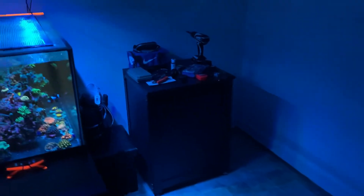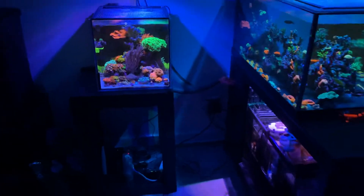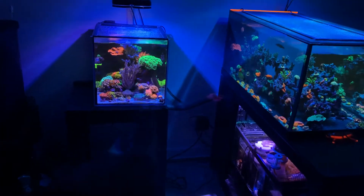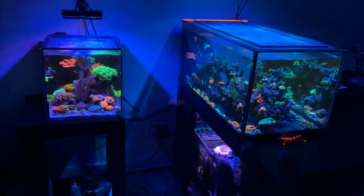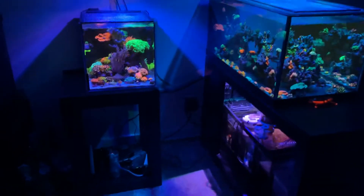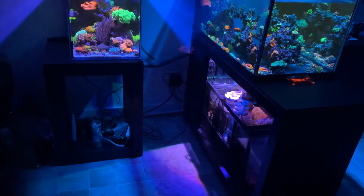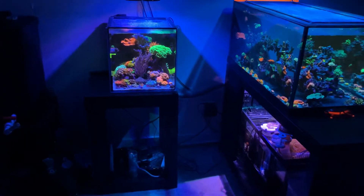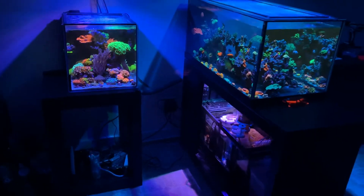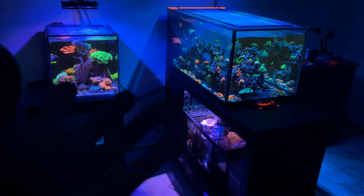I got the stand here already built — that was the stand I was always planning to build for the 14 gallon nano, and I think I'm still going to go with it. I'm going to move that stand over here, place the nano on top of it, and keep the nano running for now. That way I can place all the controllers and equipment inside the stand, keeping everything away from moisture that could potentially damage the equipment in the future.